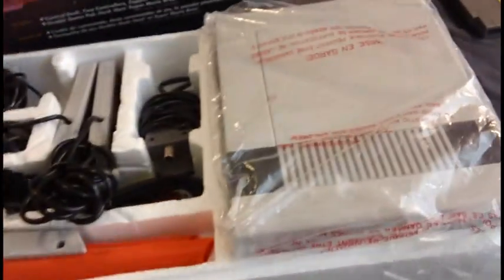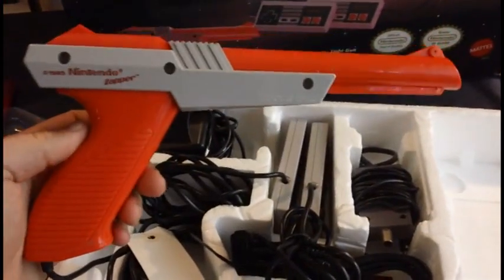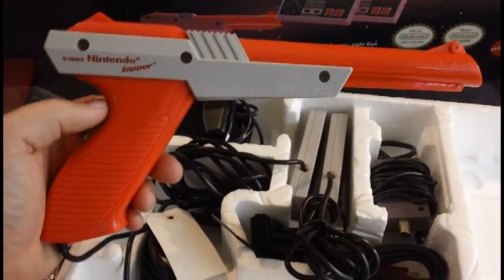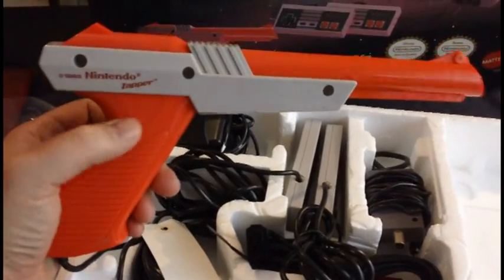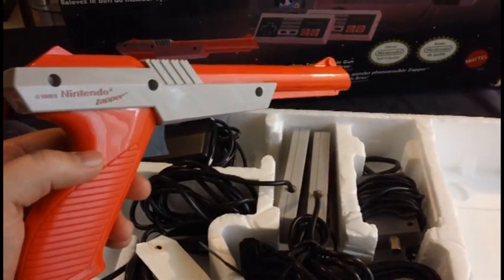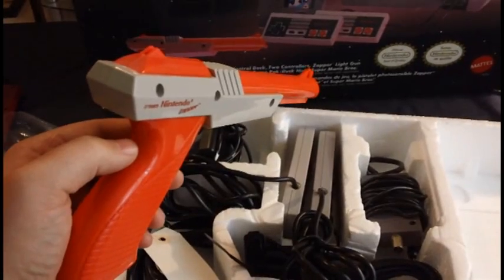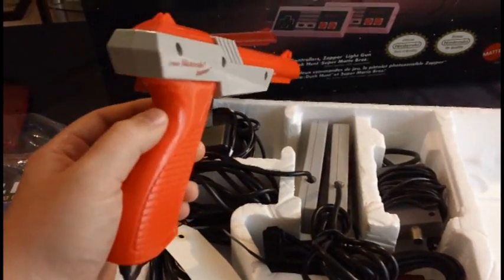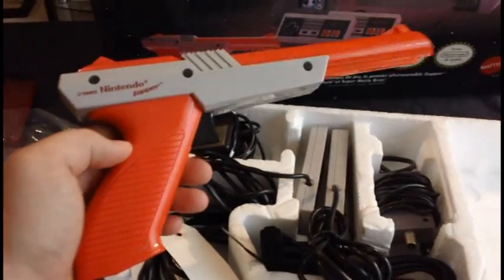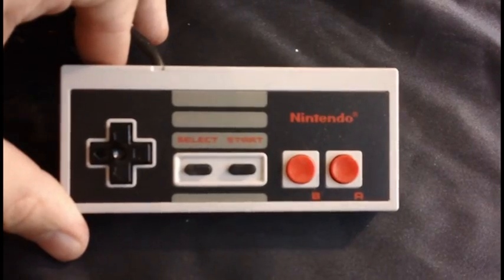The Action Set came with all the books, the system, two controllers, and the Zapper. The Zapper is copyright 1985 Nintendo. The Zapper actually was originally grey when they first came out — I'm assuming that was with the earlier Deluxe Sets. Then they realized a toy gun shouldn't be grey, so they made it bright orange so it's impossible to confuse with a real gun.